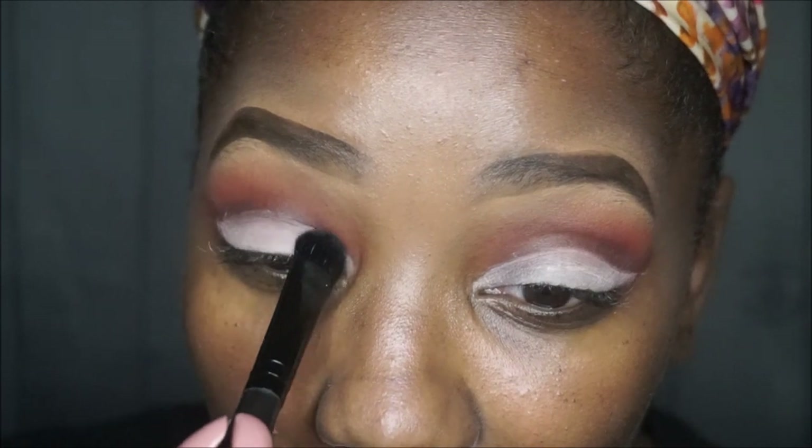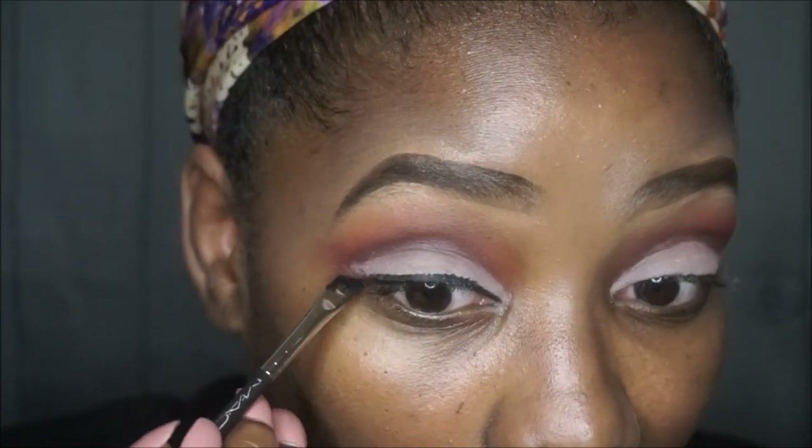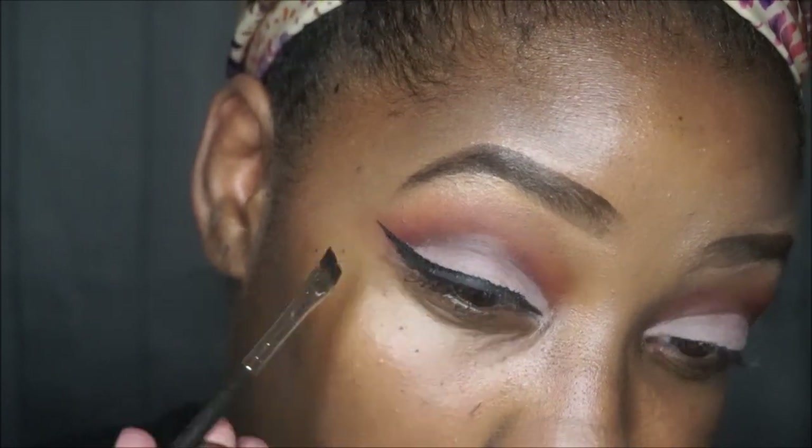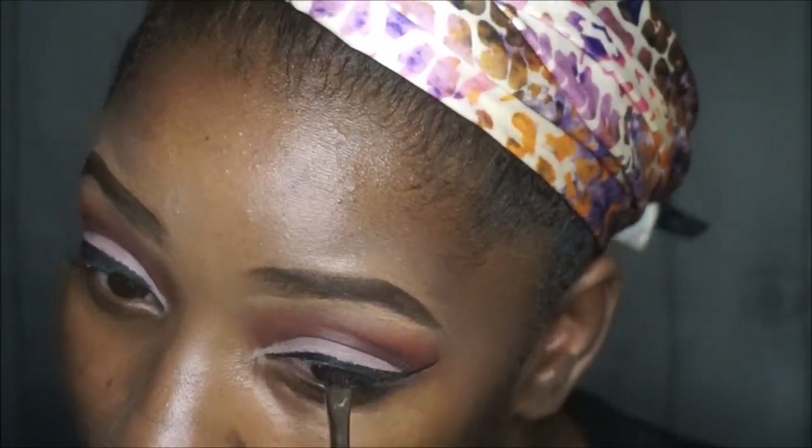For the lid color, I'm going in with the color Divine — it's like a cool-tone grayish-pinkish color. I don't know how to explain it other than it is gorgeous. If you get this palette you will see. I'm applying that all over the lid. Then I'm going in with my Wet n Wild black liner. I haven't seen this liner in so long. I like this liner right under my Inglot — Inglot gel liner is my top liner, this comes second.